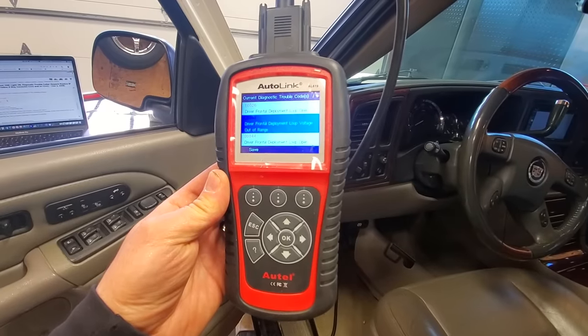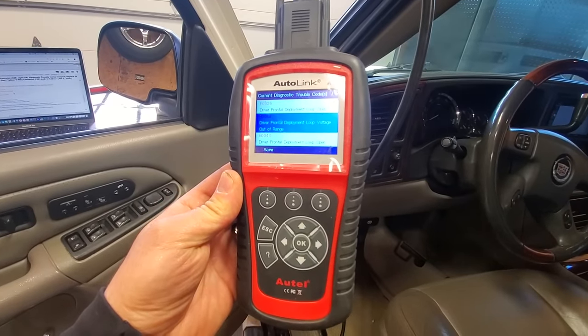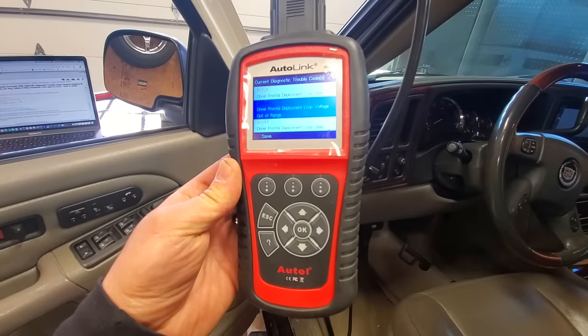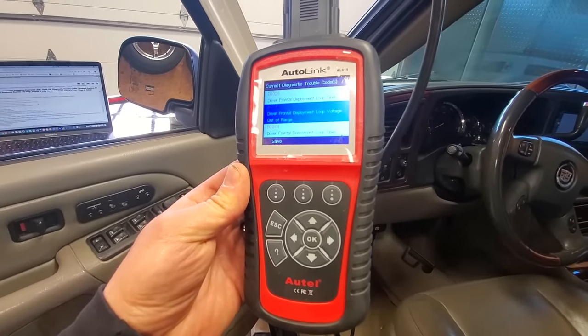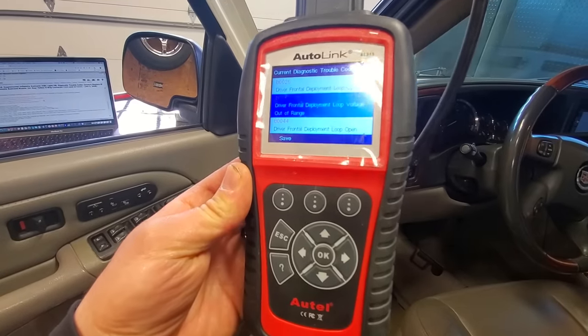Your first step in diagnosing any airbag light is scanning the computer for trouble codes, but you do need a special scanner that will communicate with the SRS control unit. This is just a cheap Autel I bought off Amazon like three or four years ago, and it works perfectly for this.